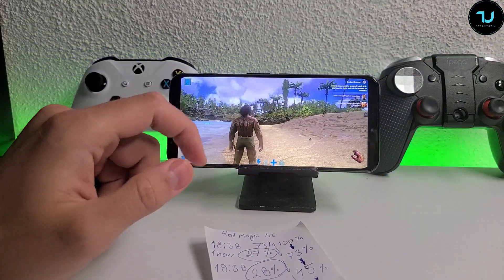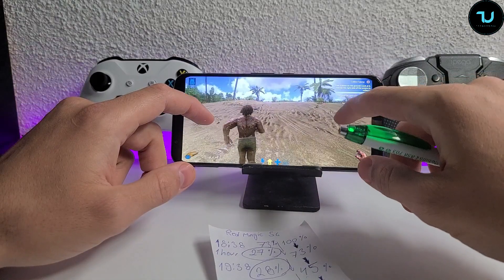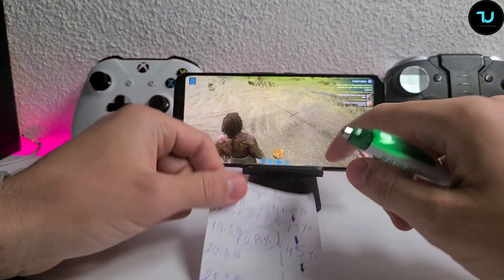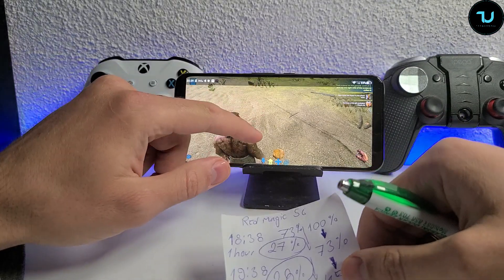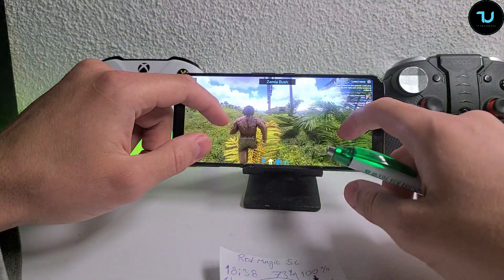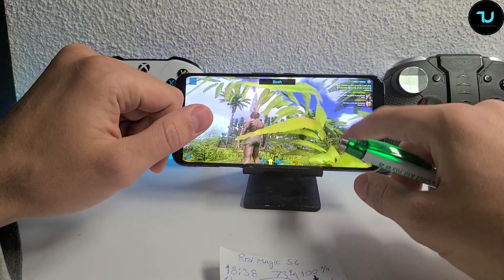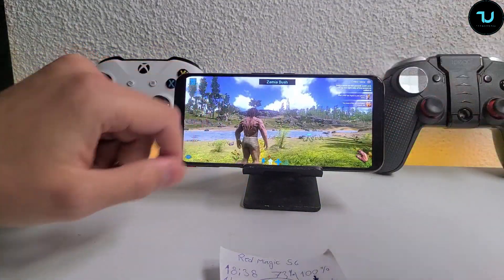We're going to play Ark Survival Evolved for one more hour starting from 45% battery - now it dropped to 44. We'll play till 8:38. Performance-wise really good, temperatures also really good at 37.5 - that's great temperatures after two hours of gaming. See you in one hour.